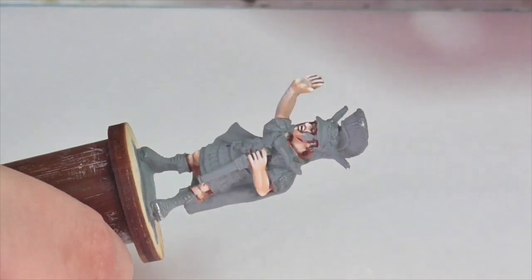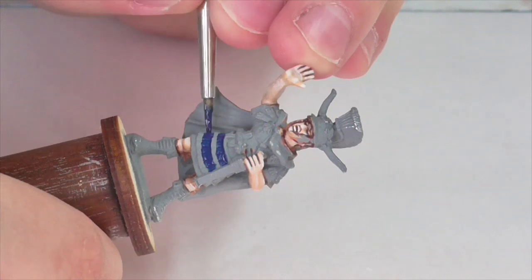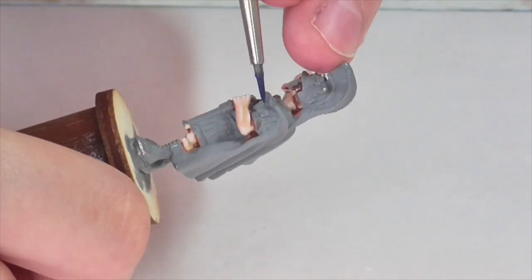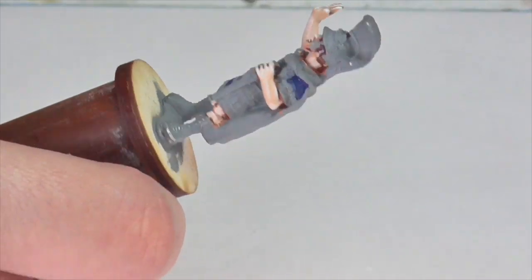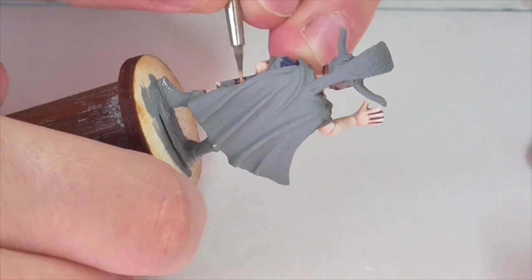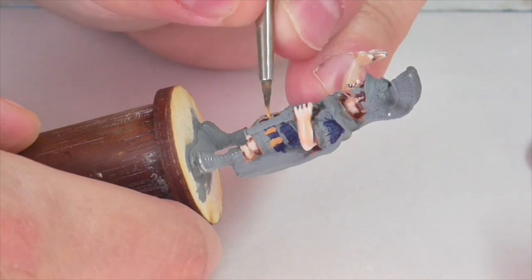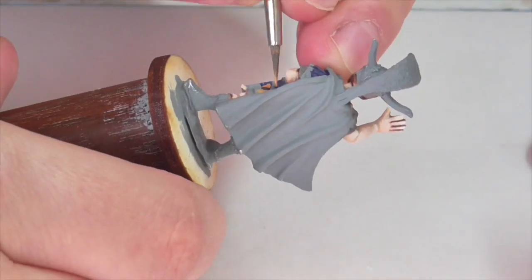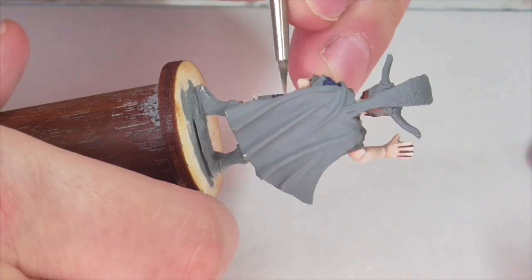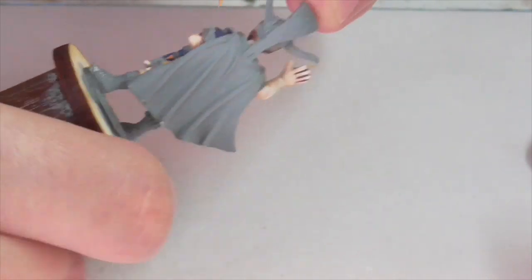I'm going to start out by painting the pteruges on this model because they're easiest to do right now, and I've already decided I want them to be a blue and yellow alternating pattern. I'm applying a base coat of Vallejo Prussian Blue first, then adding the yellow pteruges alternating every other one. At the bottom where there's two rows, I'll make sure the yellow is directly above the blue and so on. The base coat I'm using for the yellow pteruges is Foundry Ochre Shade.